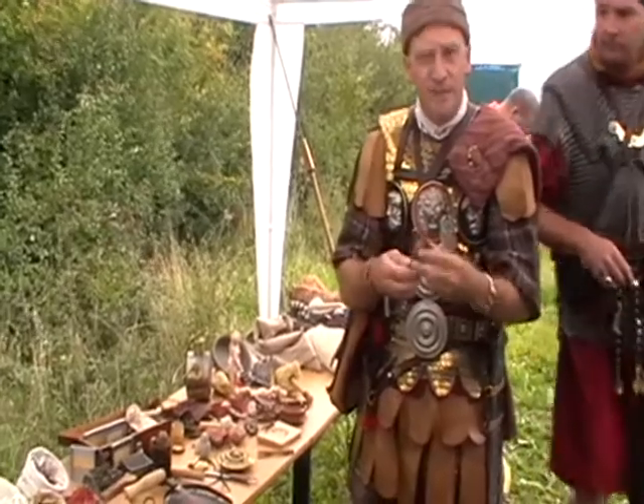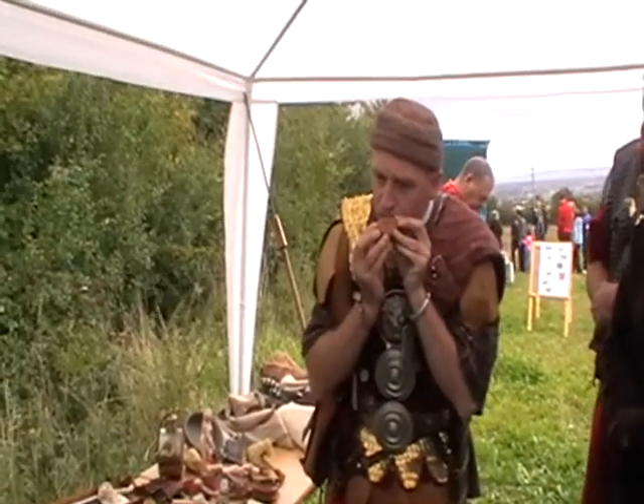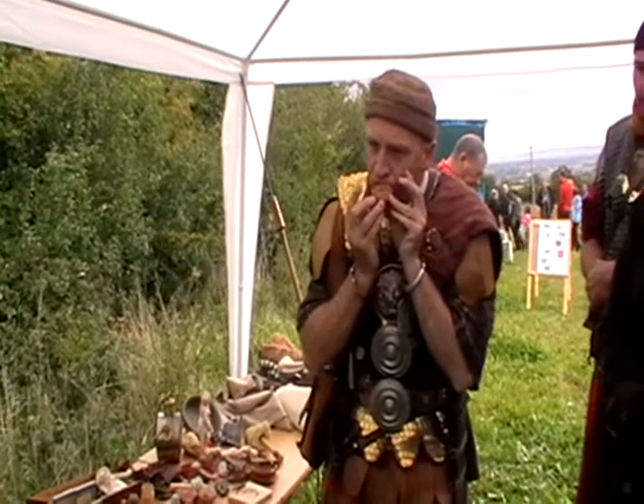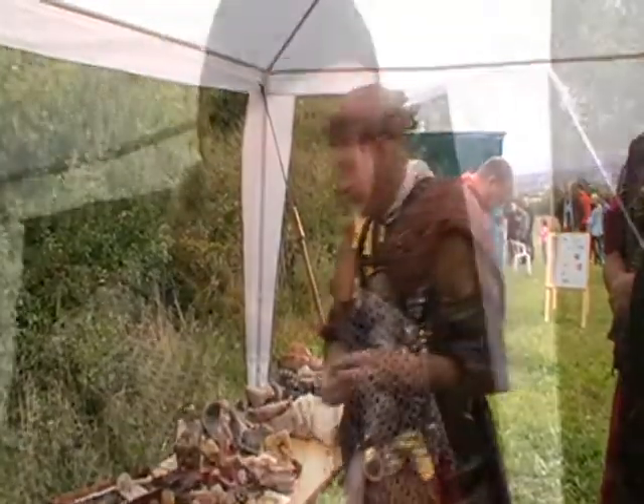A little flute, or a little ocarina — this is based on one from Herculaneum. It allows us to entertain ourselves at the campfire.